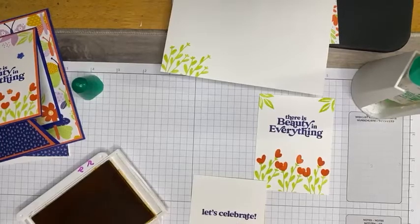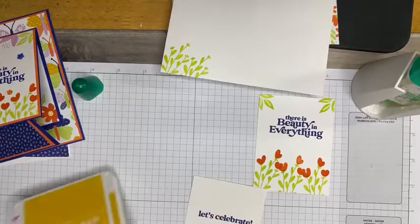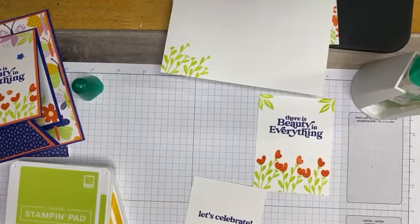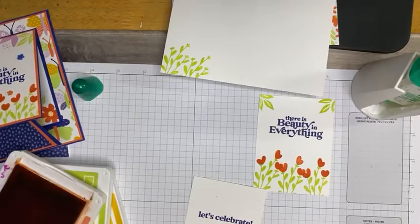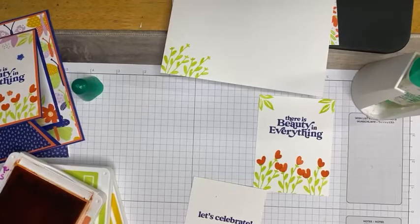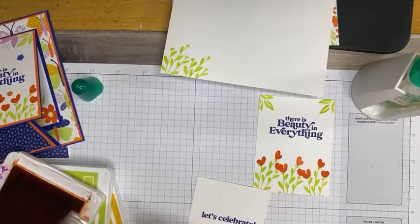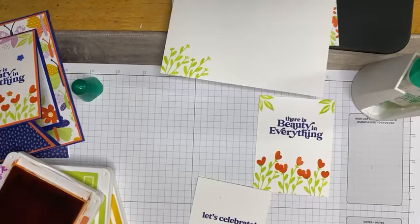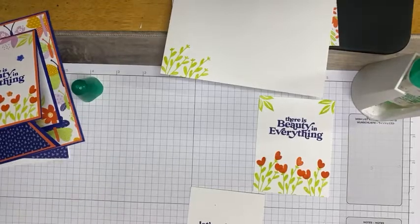I made a couple of projects and already have my card made for next Sunday using it. My plan is to make several cards this weekend and next weekend with it. We're just doing the centers of these flowers and alternating — since I did the outside in Calypso Coral, on the inside I'm doing the center in Calypso Coral and the outside petals in Crushed Curry. That's all we're going to do for this one.